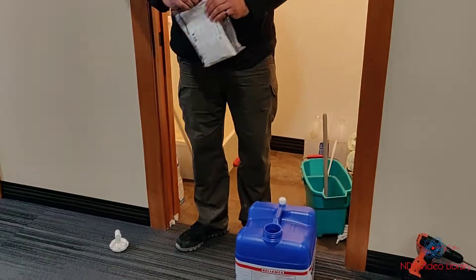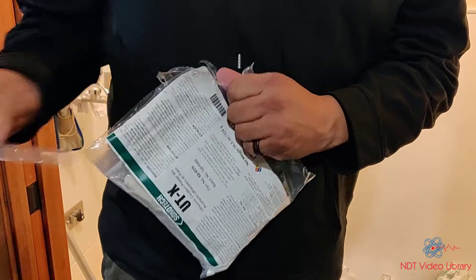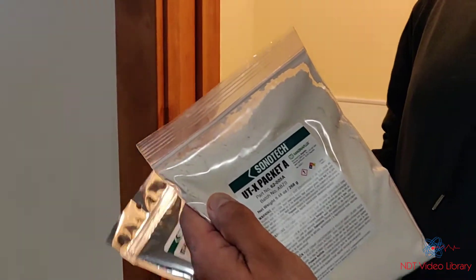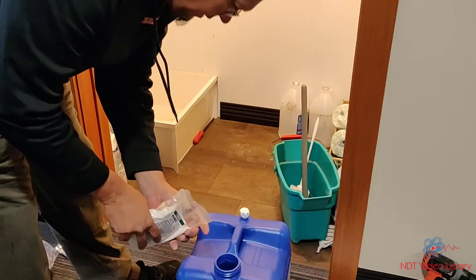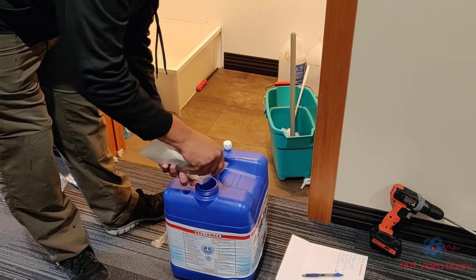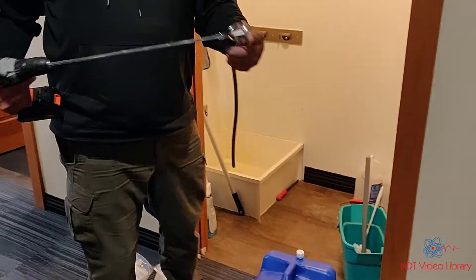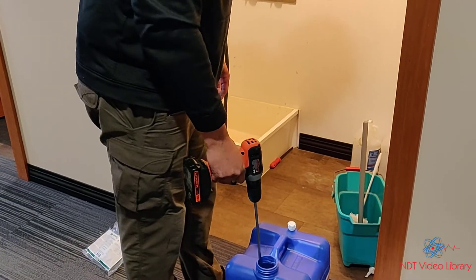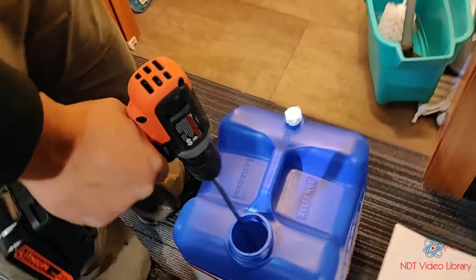Step two: add package A, then package B. We're going to start by adding package A. You can use a drill with a one-and-a-half inch paint mixer insert. It takes roughly about five minutes to dissolve the contents of package A in the water.